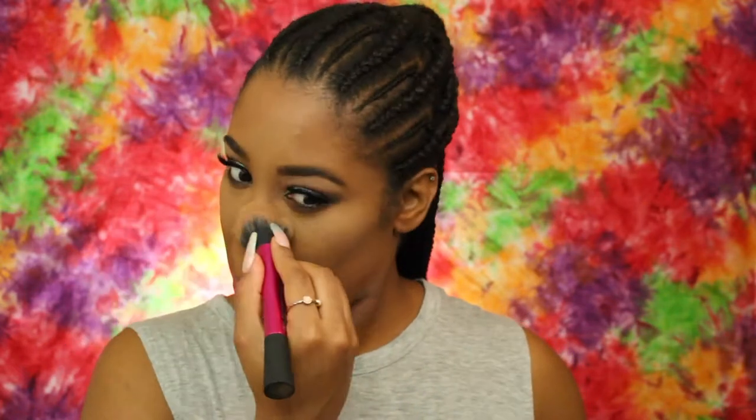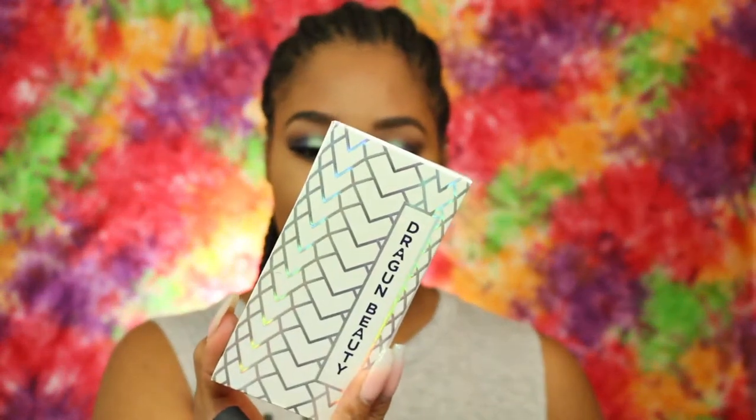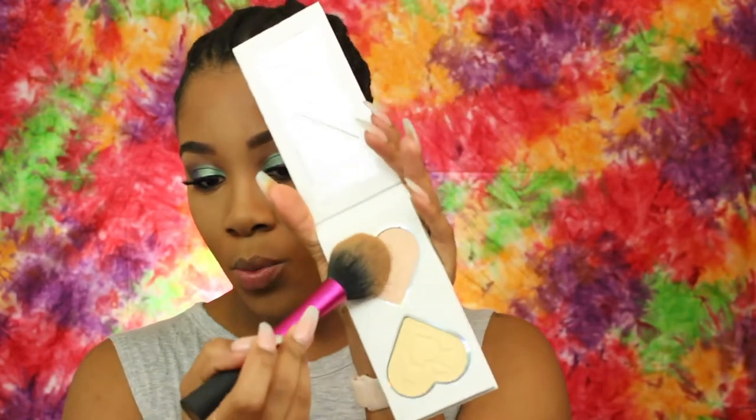Now I'm going to brush away that powder. I'm going to go in with the Dragon Heart Transformation Face Powder and I'm going to take the shades Pink Opal and Yellow Topaz — I'm going to take both of these and just go under the eye.